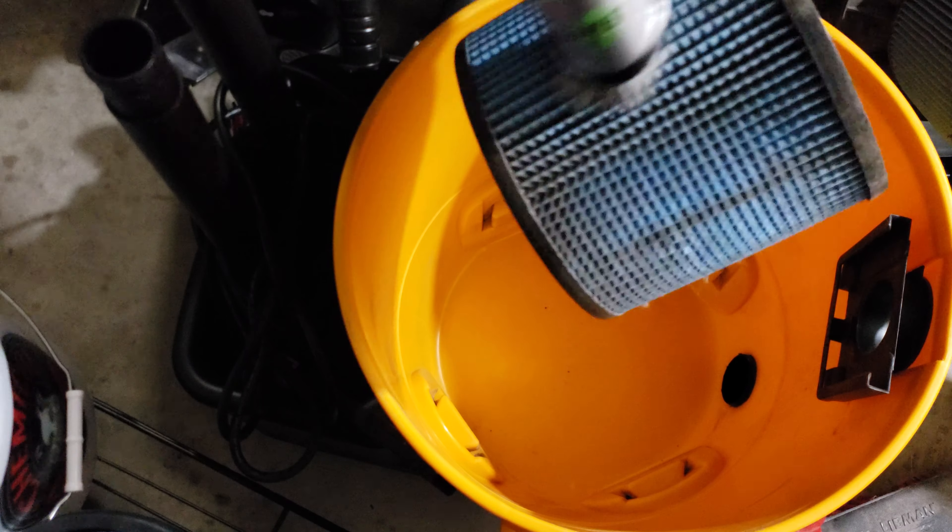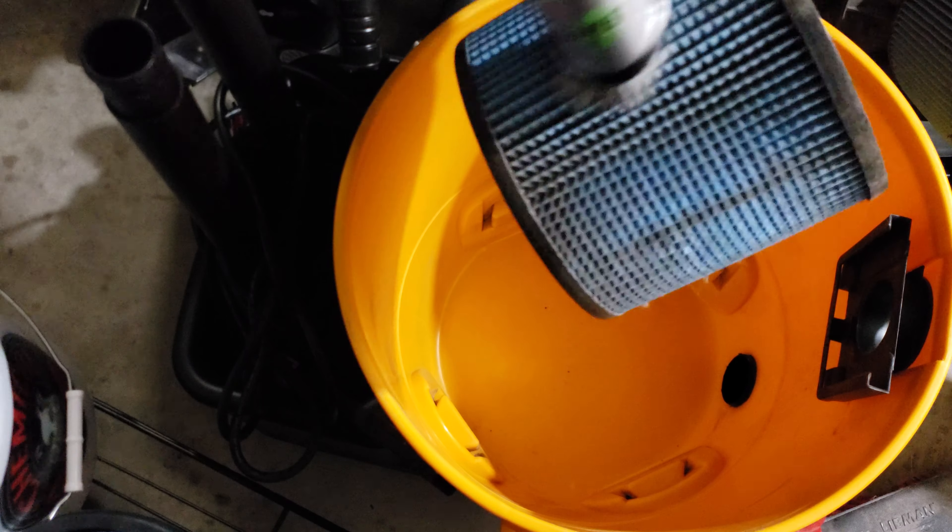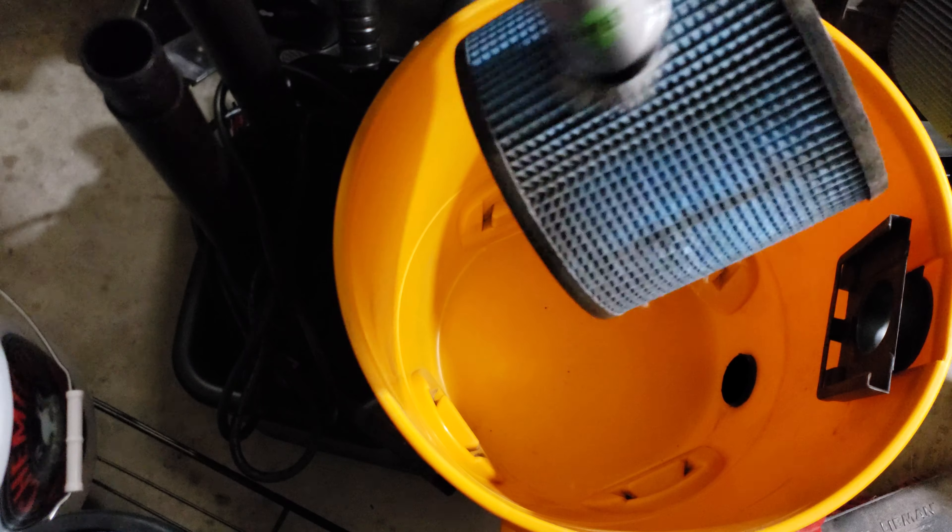Also, for anyone interested, these are the Shop Vac UltraWeb filters. They can be used for dry or wet pickup, and they are washable. I bought another one because I didn't realize I had this one, so now I have two. So it works out — at least I have another filter.